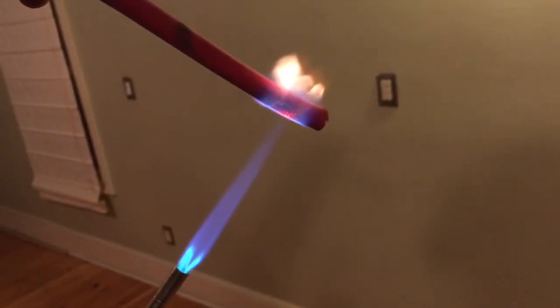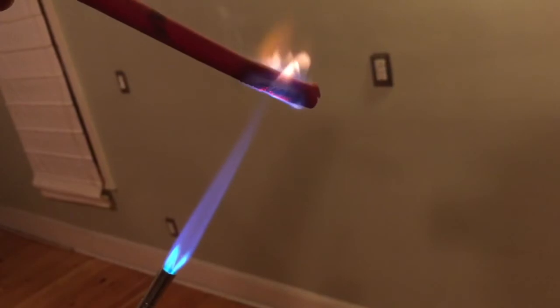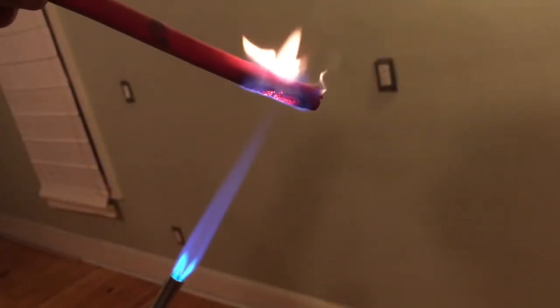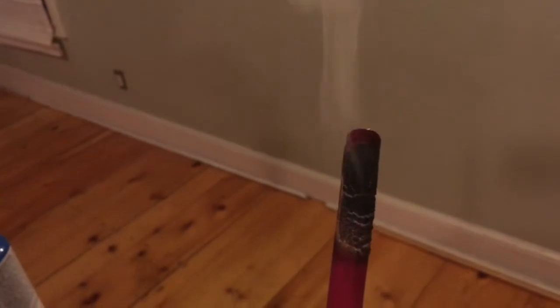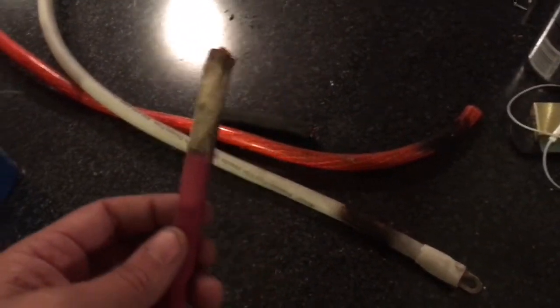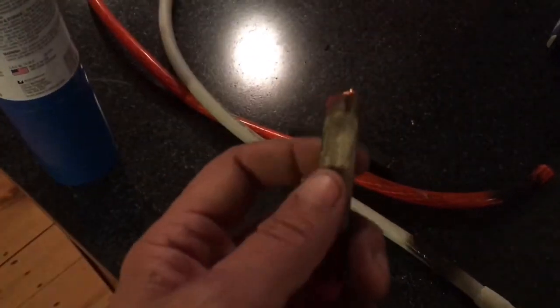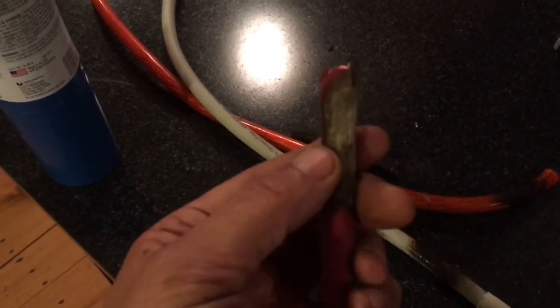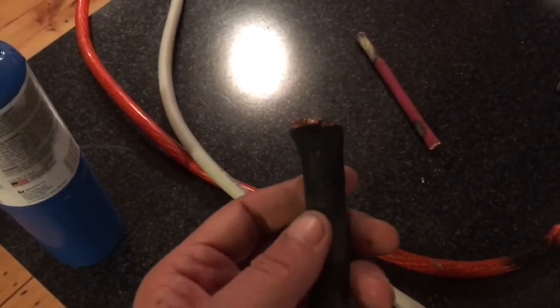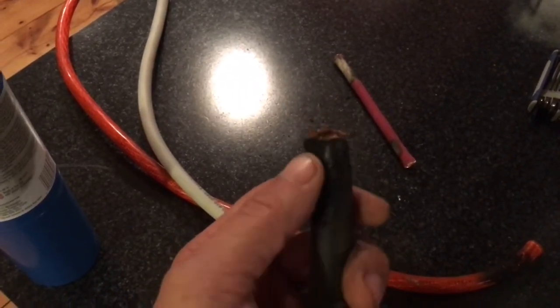There we go, she's getting along now. Alright guys, let's examine the wires. After slightly scraping all of them just to get the loose stuff off, this is the one gauge — still feels like there's a ton of jacket left on it. Let's start with this welding wire.